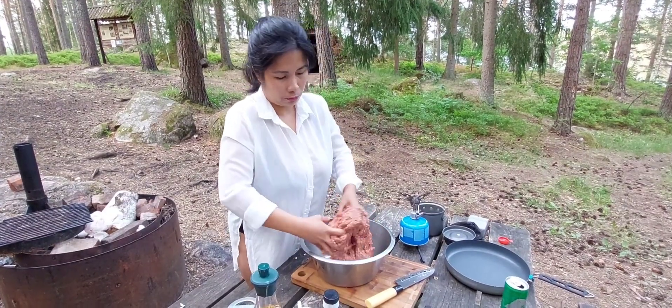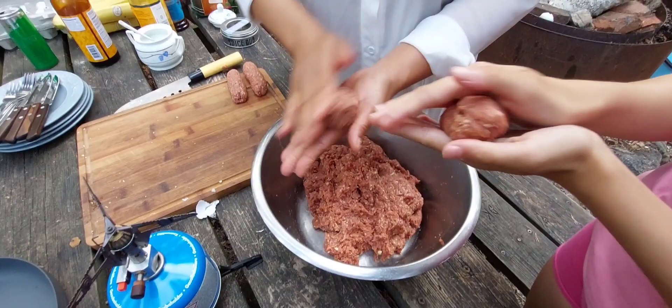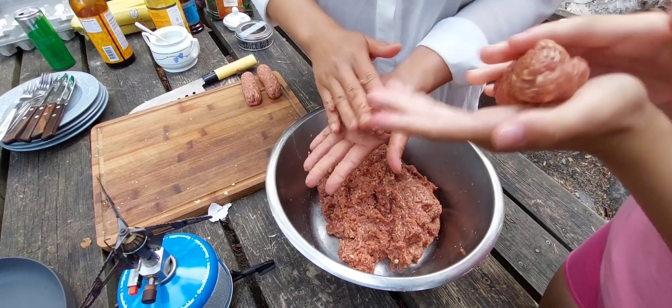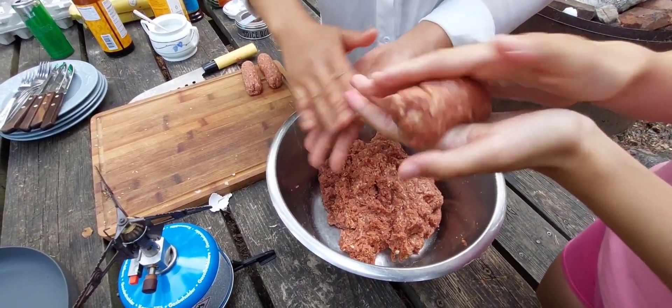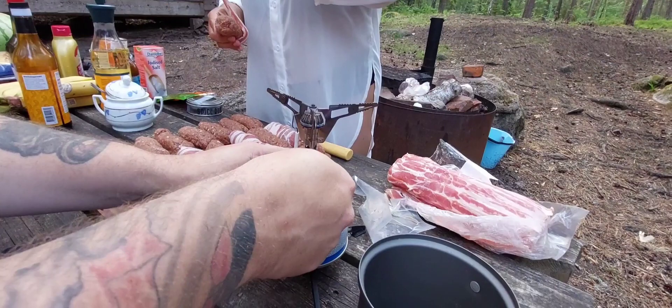Put your hands in there and massage the mixture — just massage it, beautiful viewers! You're forming the longganisa. 'Long' meaning it's long, and you form it like sausages. It should be normal size — not too small, not too big — just normal and soft. It will get harder when it's cooked and fried.